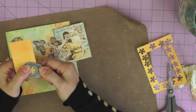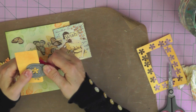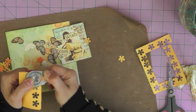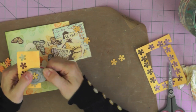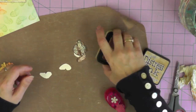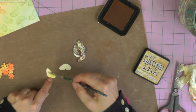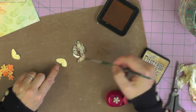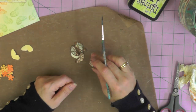I'm using a tiny flower punch to punch out lots and lots of little tiny flowers from the orange and yellow paper I colored with the Distress ink pads. When attaching the butterfly wings I'm going to shape them, and to make sure the cream cardstock isn't showing, I'm coloring over the underneath of the butterfly wings using the same color as on top.